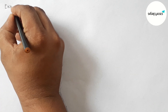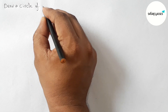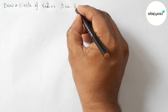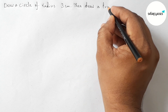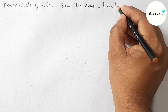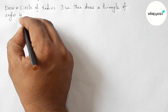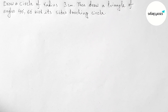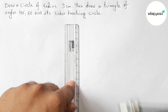Hi everyone, welcome to SSR Classes. Today in this video we will draw a circle of radius 3 centimeters, then draw a triangle of angles 40 degrees and 60 degrees with its sides touching the circle, in an easy way. Please watch the video till the end. Let's start.